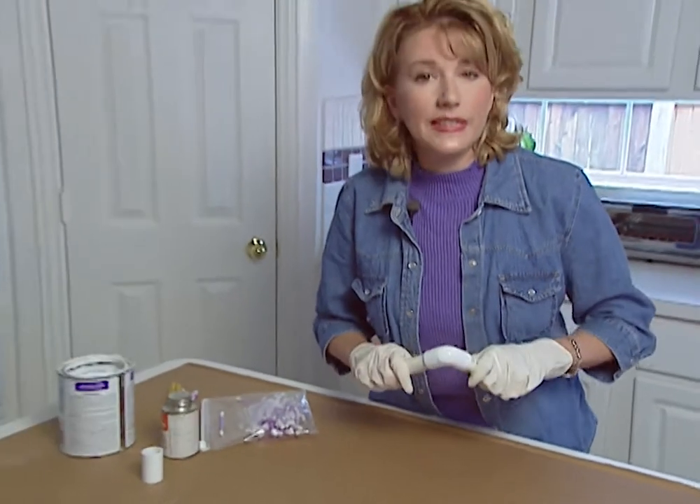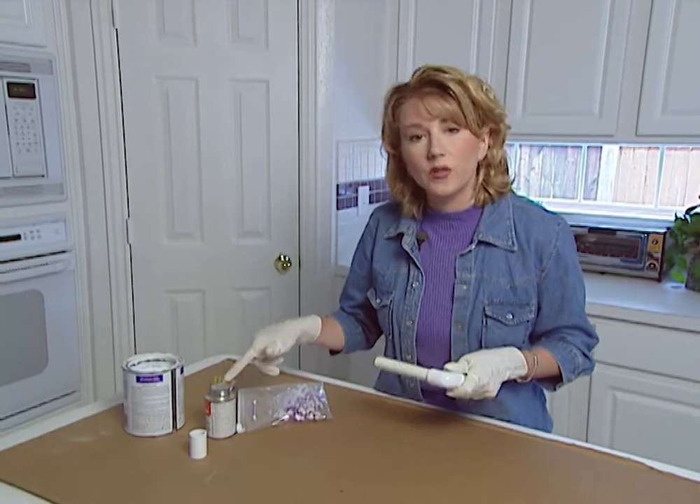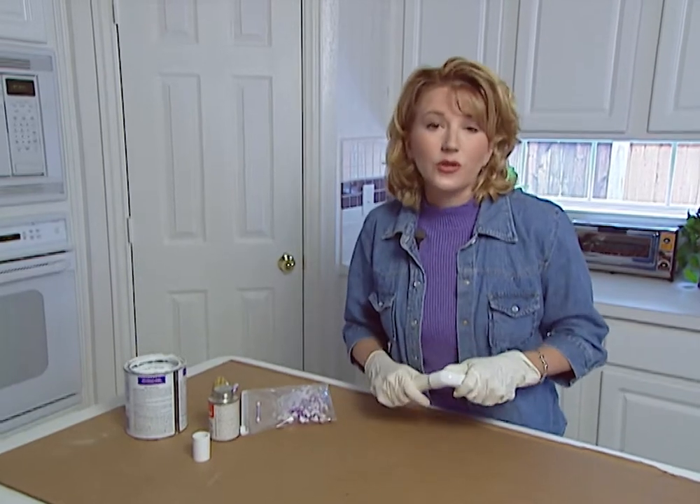Here are some quick tips for working with PVC pipe parts. The parts are actually welded together with a simple two-step process that includes primer and solvent cement. Although you don't need any special tools, aligning the parts is critical.